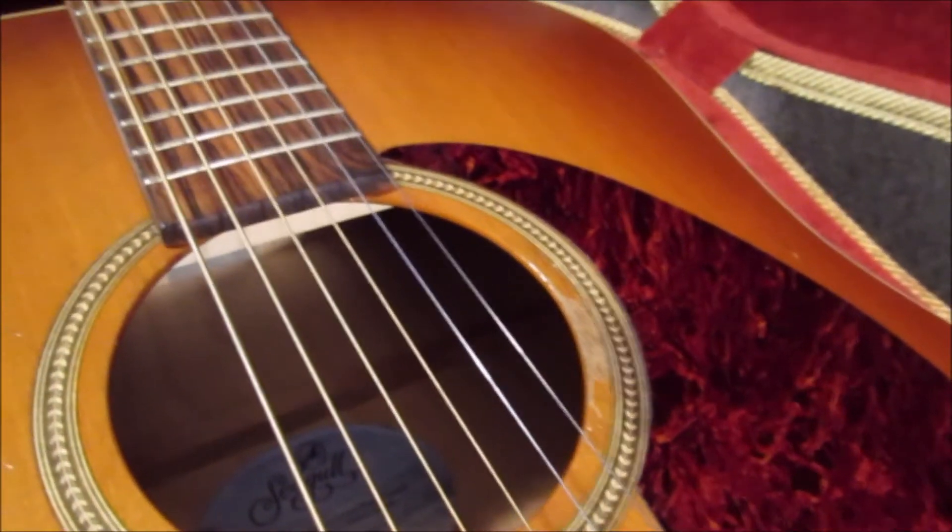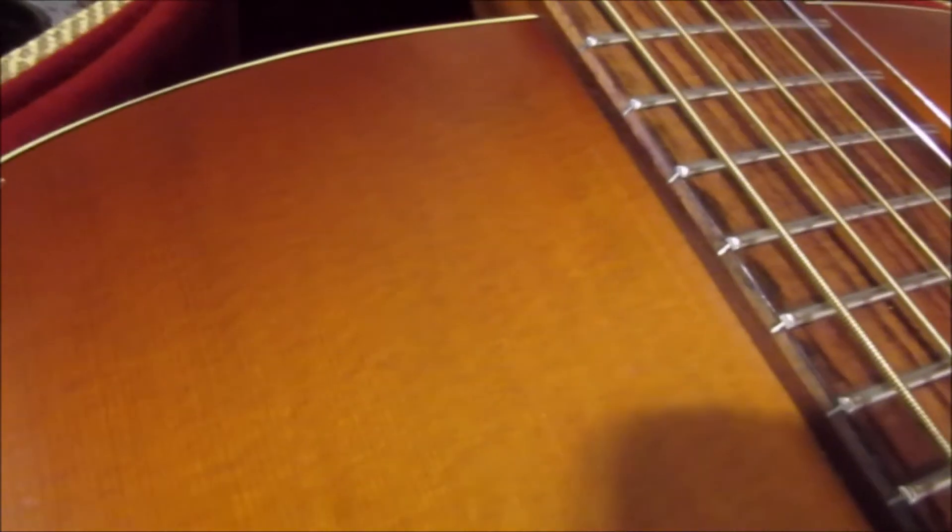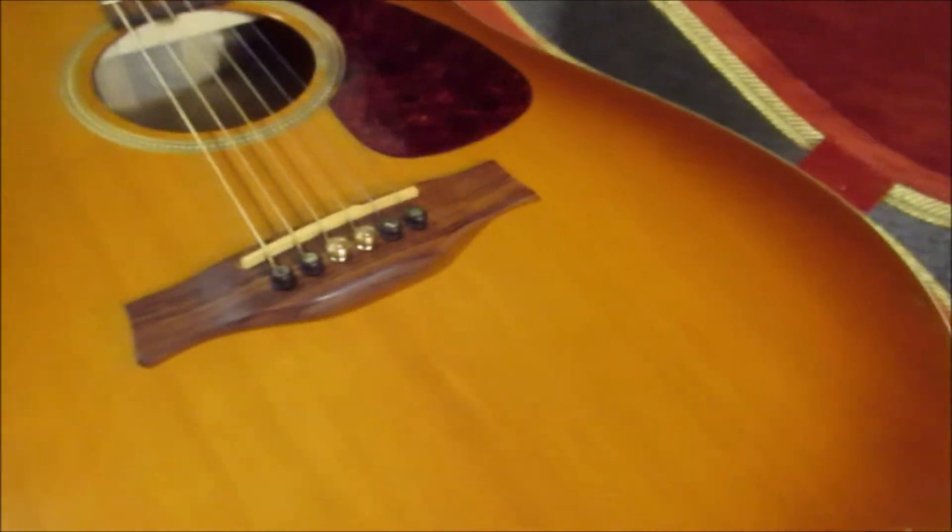If you look all over the guitar, there are little dings and chunks on the top. I don't even keep this guitar in a case, so it's really held up pretty well.